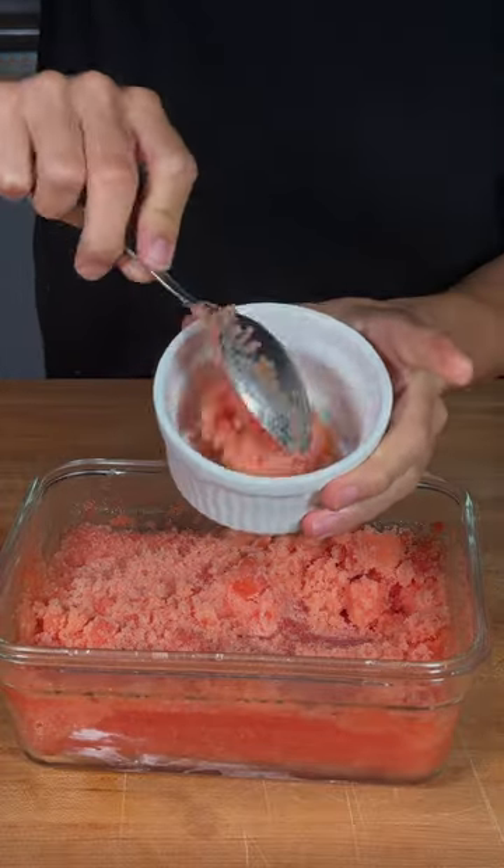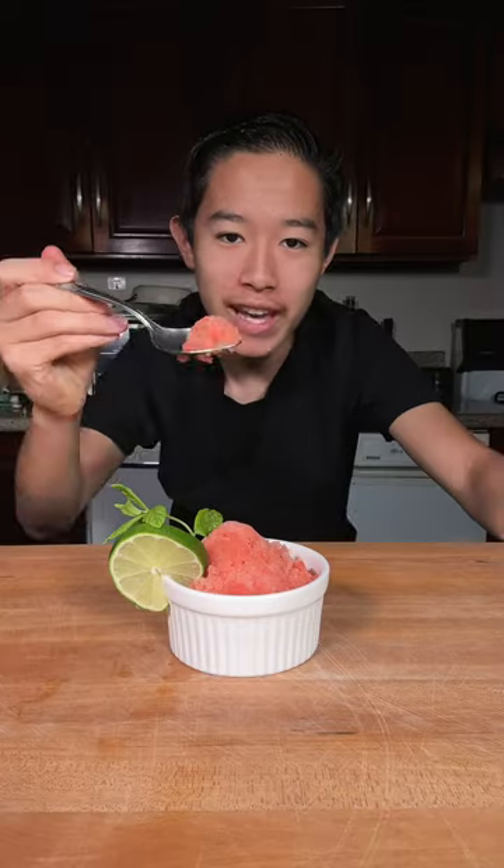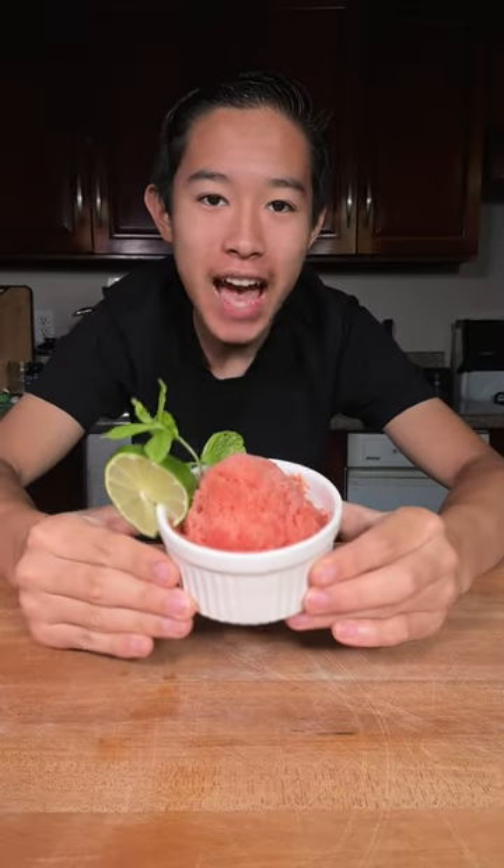And now we'll go ahead and serve. And enjoy. This is absolutely delicious.